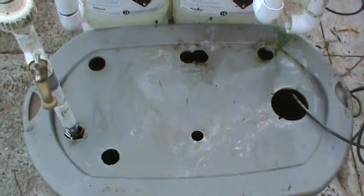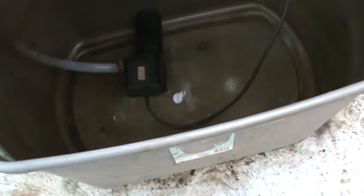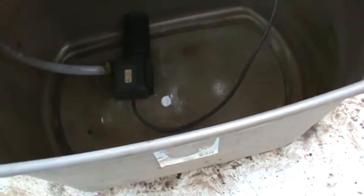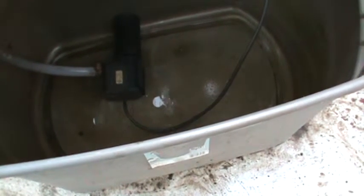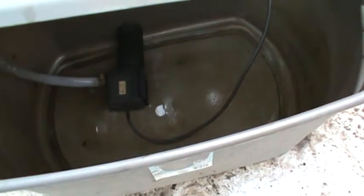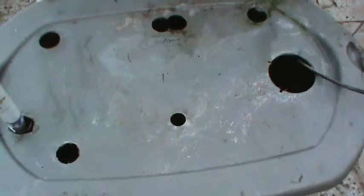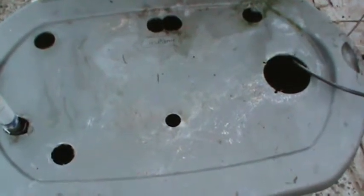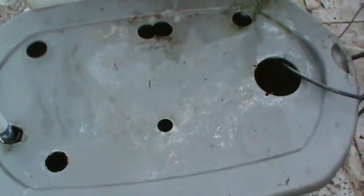This here is just a Rubbermaid container. I'll lift this lid and you can see how the pump is. You use a piece of line that you can get at Home Depot or Lowe's that comes from the pump up to the PVC — they make adapters. I think that's a half inch or three quarter inch line. You see the drain here? It's lower, so every couple weeks you've got to drain the system and put new fertilizer in. You can use organic or non-organic; it doesn't matter.